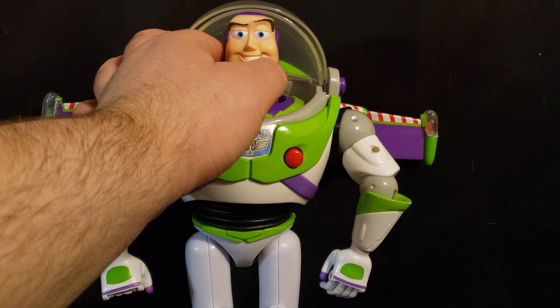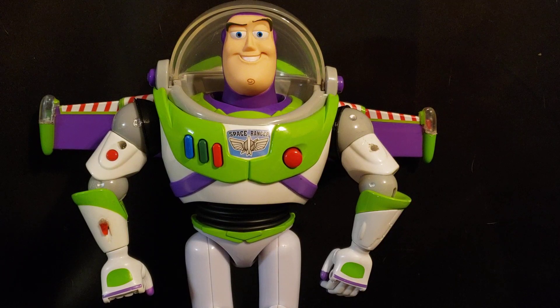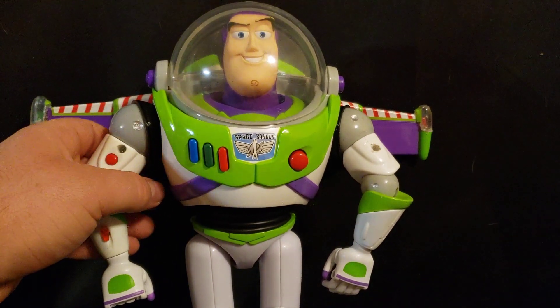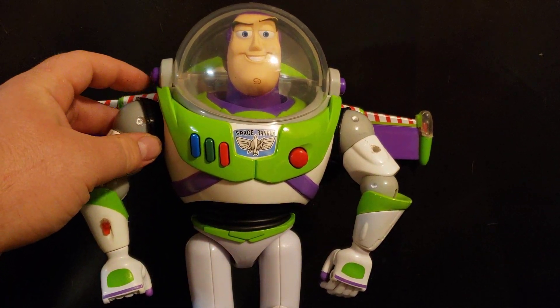This is the Signature Collection head that I put in for now because it looks a lot better than the Disney Store one. As far as I know, no one else has managed to combine all of this together and do the Disney Store mods like I have done.